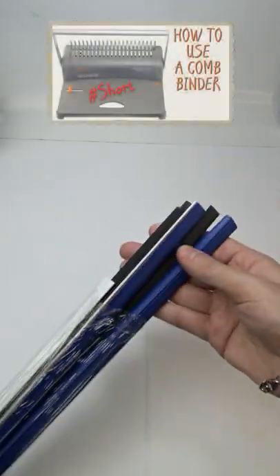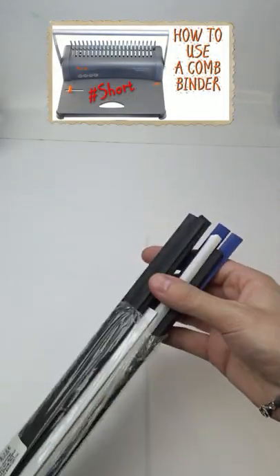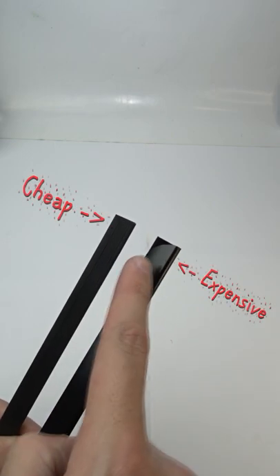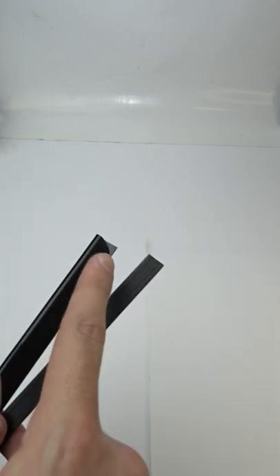Do you know that you can use binding bars to bind your projects easily? You can find them in different sizes. There are also cheap ones and expensive ones. The expensive ones are easier to use and the plastic is durable.